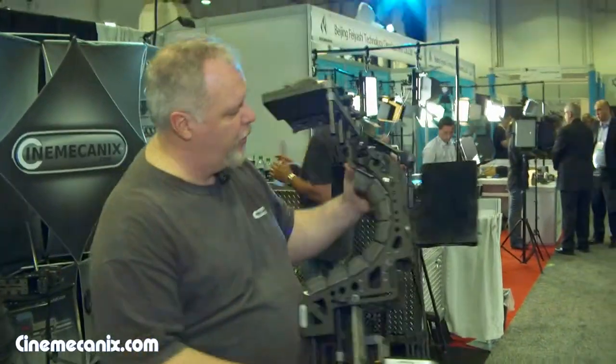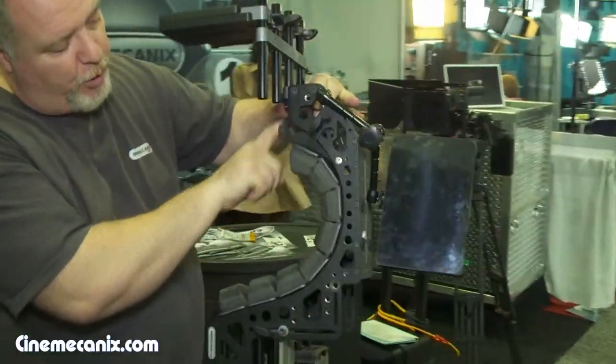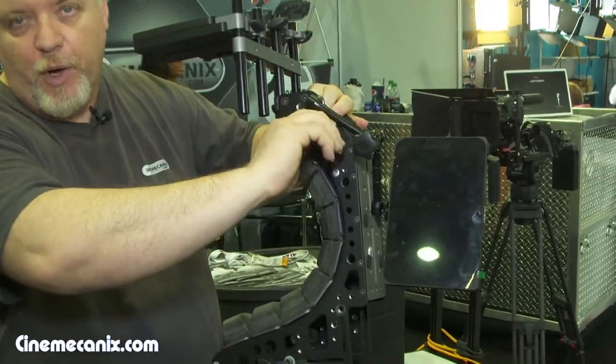Another nice feature about the shoulder rig is the fact that we have the only adjustable shoulder pad, so it's a custom fit right out of the box.